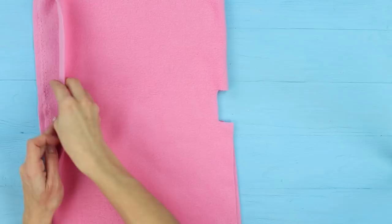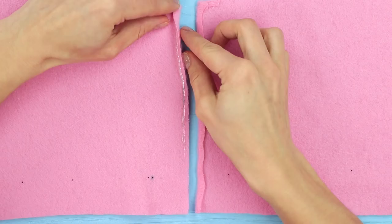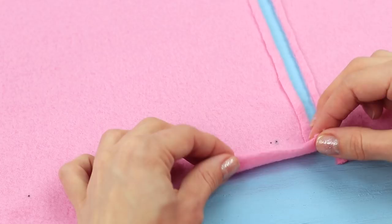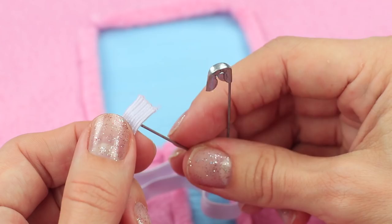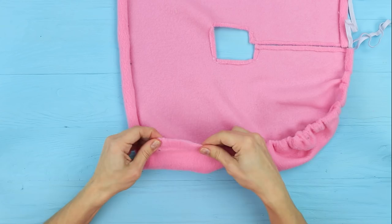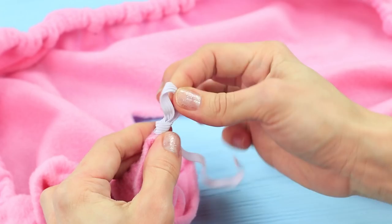Unfold the fabric. Make cuts in the corners of the hole. Fold and hot glue the edges of the square opening. Repeat for the edges of the cut. Fold up the fabric across the entire piece so that there is some place left inside to pass through a rubber band. Use hot glue to secure it. Fasten the rubber band to a pin. Pass it through the screen case edge. Tie a knot at the end. And attach it with hot glue, closing the hole. Do the same on the other end.